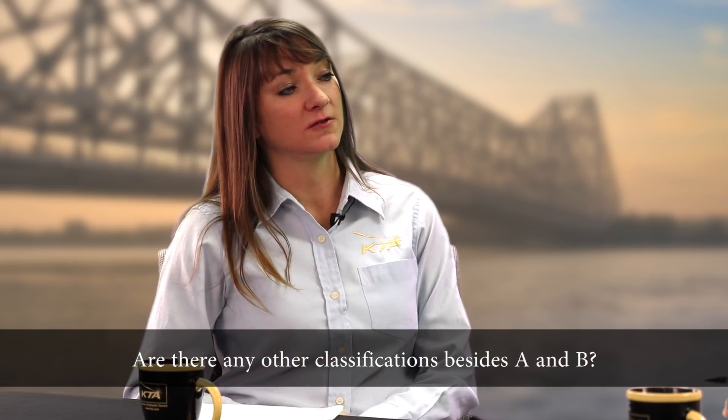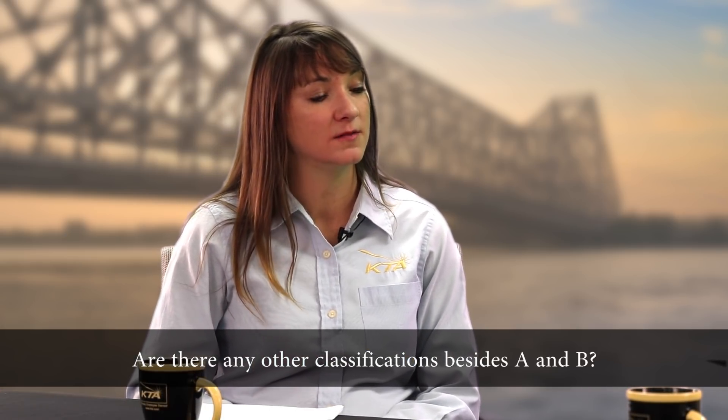You mentioned before a class A and a class B — class A was 0.30 and class B is 0.50 slip coefficient. Are there any other classes? AASHTO also recognizes a class C for hot-dip galvanized surfaces. That's in the AASHTO LRFD bridge design specification. And hot-dip galvanizing is no longer required to be roughened. So class C would be smooth hot-dip galvanizing? Yes, it doesn't require any abrasive blast cleaning or roughening. If you did roughen it, roughened hot-dip galvanizing is classified as class A under RCSC.